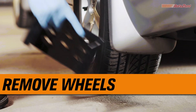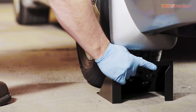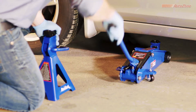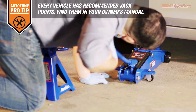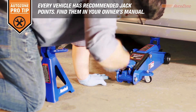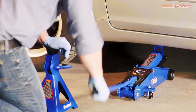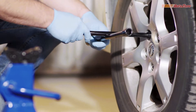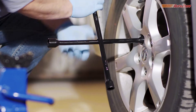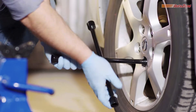Now it's time to remove the wheels. Safety first — you always want to chalk the wheels that you're not working on. Check the owner's manual for factory-approved jack points, then place the jack under one of the recommended jack points. Raise your vehicle just enough to take some of the weight off the wheel; the tire should remain touching the ground. Then use a tire iron to loosen the lug nuts. You can use the tire iron that came with your car, or grab a Duralast tire iron from AutoZone.